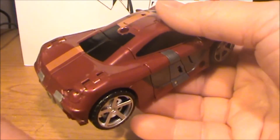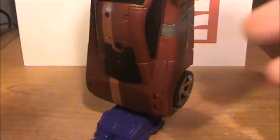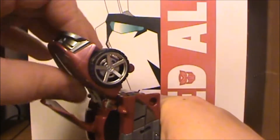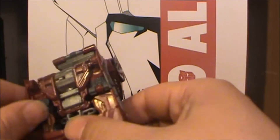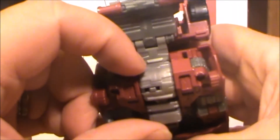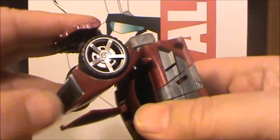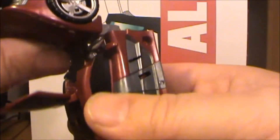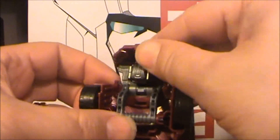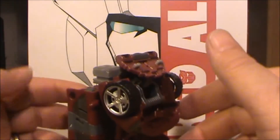Want to get him in leg mode? Easy. All I do: take the base, jam down on that like that. Take the front end, pop that. Pop out his combiner port. The other thing is they give you nothing to grab onto here — on Breakdown you had a little peg that lets you push it out. Here you have to really, really work on it. I'm no good at doing leg mode for him, particularly because I don't care — I'm not putting him on any combiner.